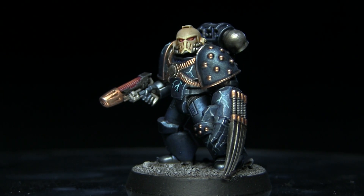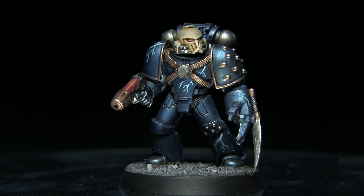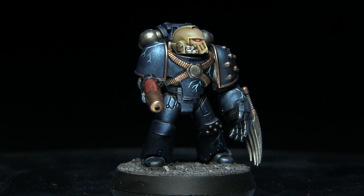Welcome back to the Wargamer and another Horus Heresy painting tutorial. This time I'll be showing you how you can paint the Night Lords, and as always I'll be using the Citadel range of paints to do so.